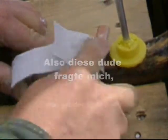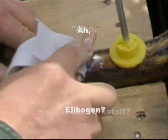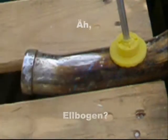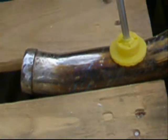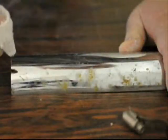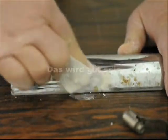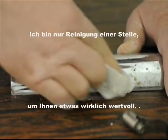You ask me, so what's the active ingredient? Your elbow. Here's some pitted chrome with some iron rusting through — it's gonna be good. I'm just cleaning one spot to show you something really cool.